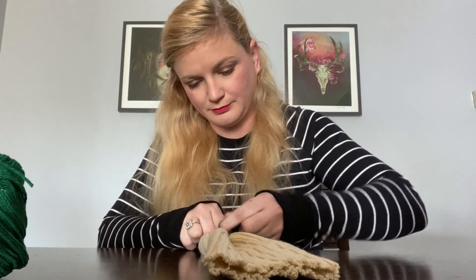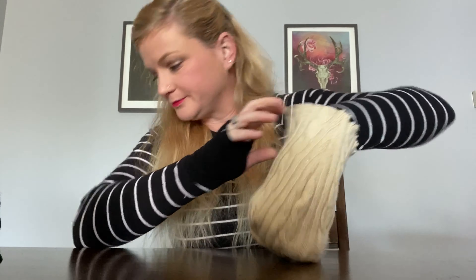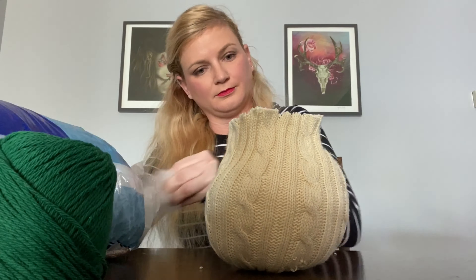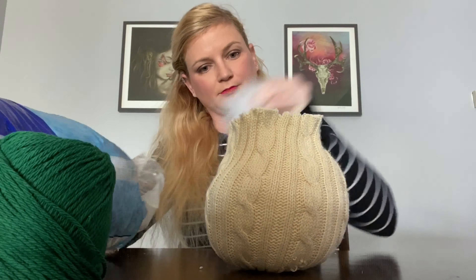You'll end up with something looking like this, then you'll want to turn it back right side out — it kind of looks like a stocking cap. Next step is to fill it up with whatever filling you're going to use. You want to stuff it nice and tight so it keeps its shape and so it will sit upright by itself.